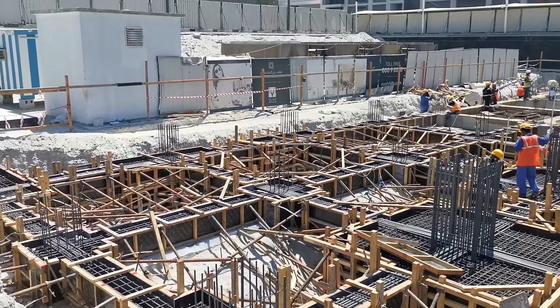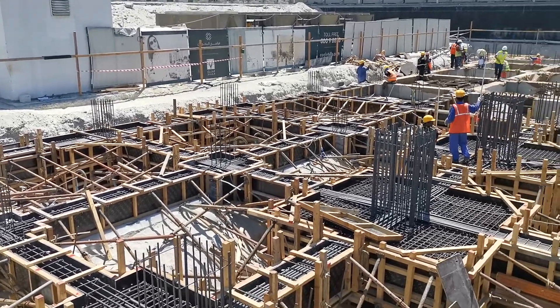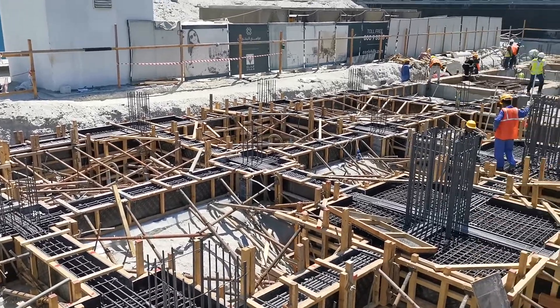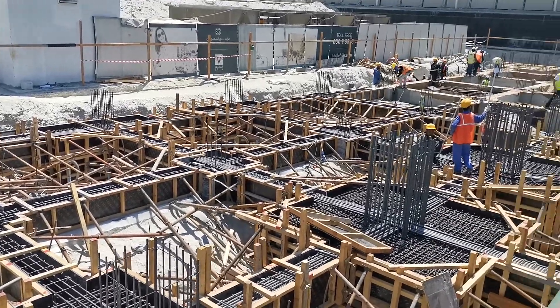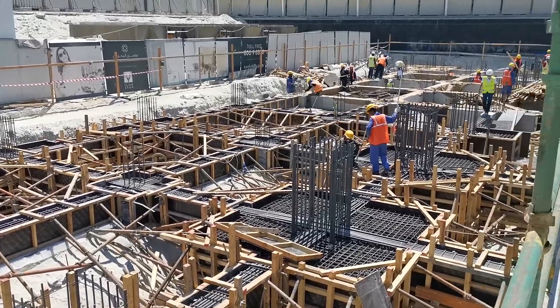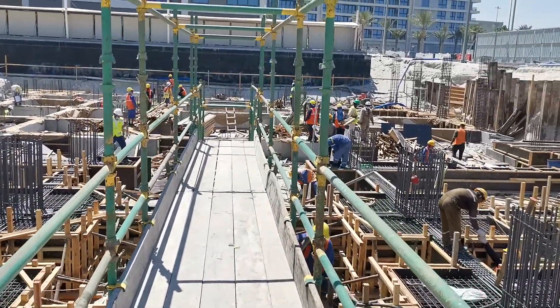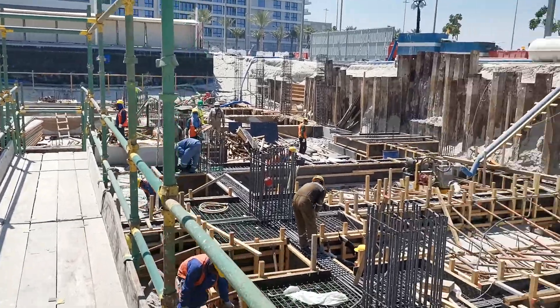As-salamu alaykum. Good morning viewers. I came here for the inspection of pile cap reinforcement and shear beam reinforcement inspection. I already performed this inspection, but now I am making this video for your information and review.